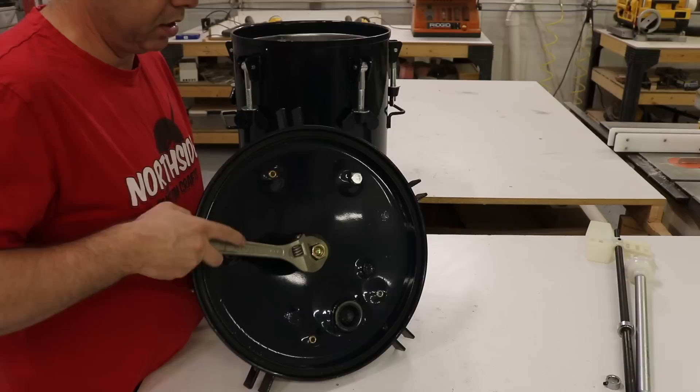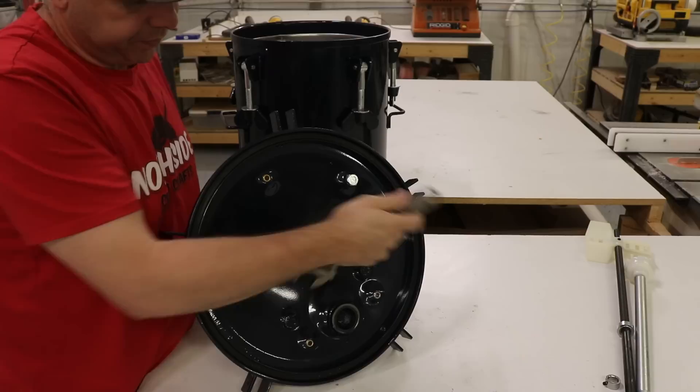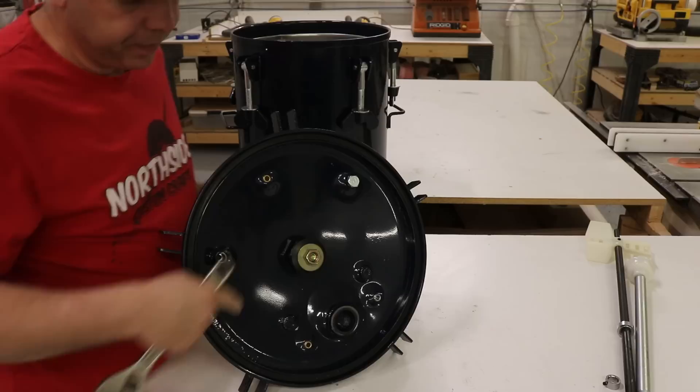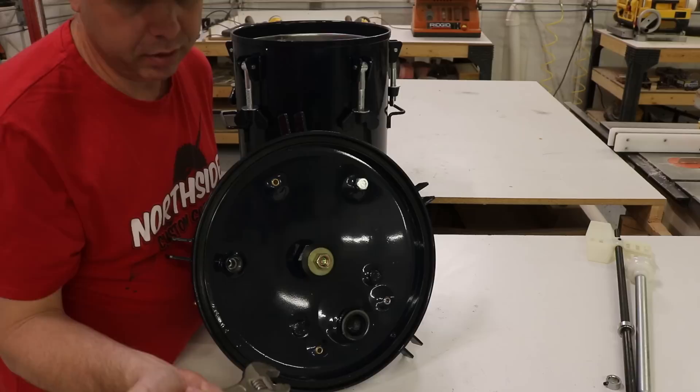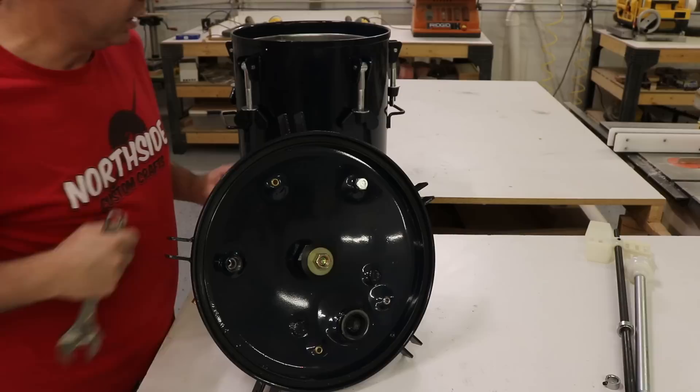We're going to get our adjustable wrenches and tighten this up. That's tight, and if that gives us any problems I'll put some 5-minute epoxy in there — take the bolt out, put 5-minute epoxy in, put the bolt back and tighten it back up, and that should be good forever. But I'm hoping the rubber washer will do the trick. We'll find out in a second.